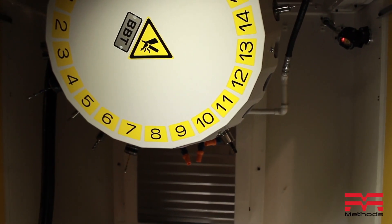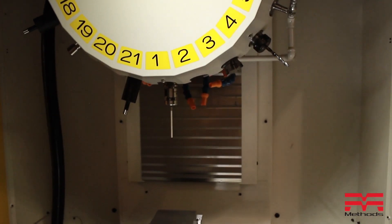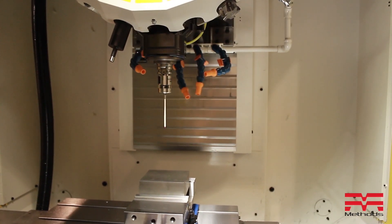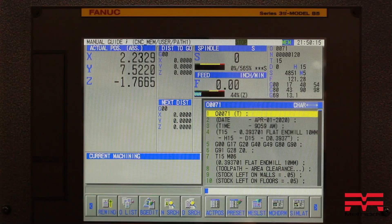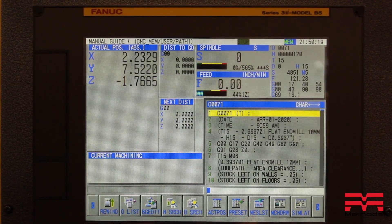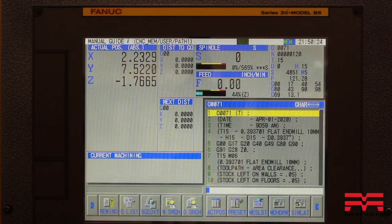If you've ever operated a CNC machine for a long period of time, you understand that some things happen that stop your machine at the worst times. Power goes out or you notice an issue that must be e-stopped during a crucial moment. The two worst times for these events to happen is usually tapping and tool changes. Luckily, Fanuc's RoboDrill and its controller takes a lot of stress out of these situations using its intuitive restoration functions. Let's show you how it works.